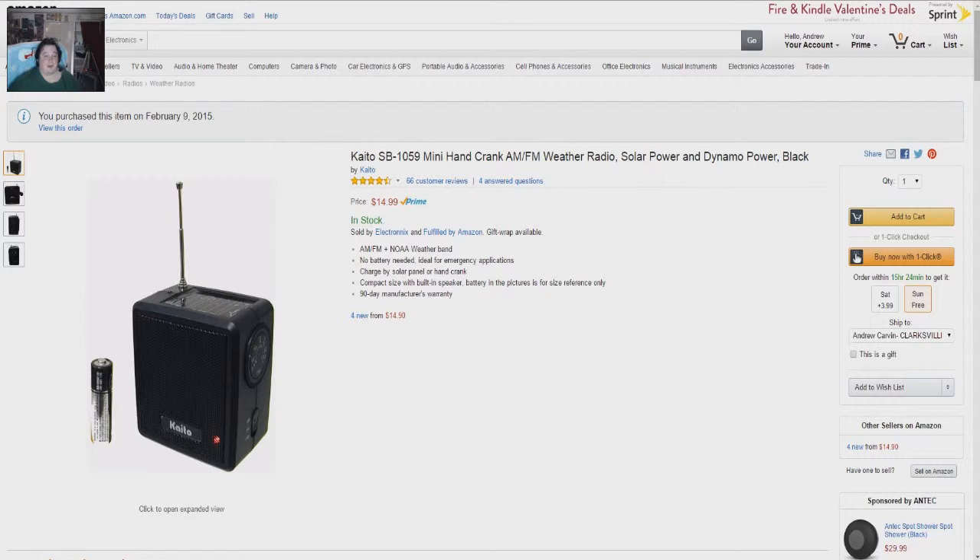Our present emergency radio doesn't work very well at all. It lasts like maybe a minute off of a minute of cranking, which is really poor — absurdly poor, in fact. It's almost like, why bother even having a crank? Just put batteries in it.